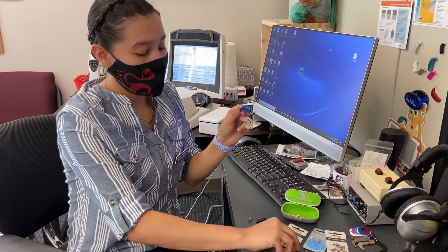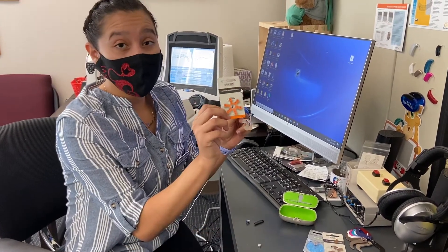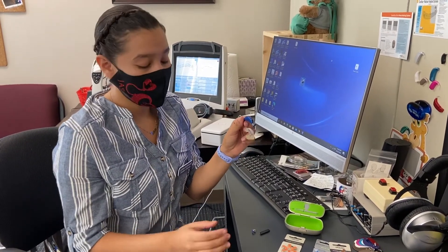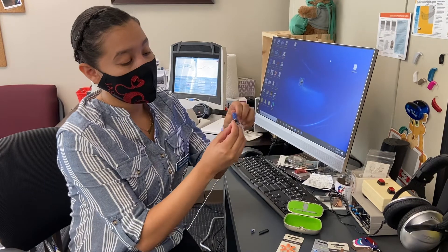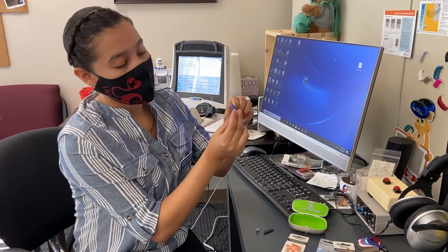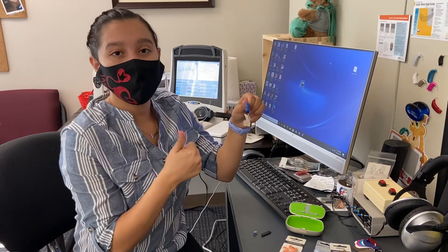This is a fresh packet of batteries. Once you take out the sticker, it's very important to wait two to five minutes to let the battery activate. Once we have waited, kindly place the battery flat down, close, and you're good to go. Let it activate.